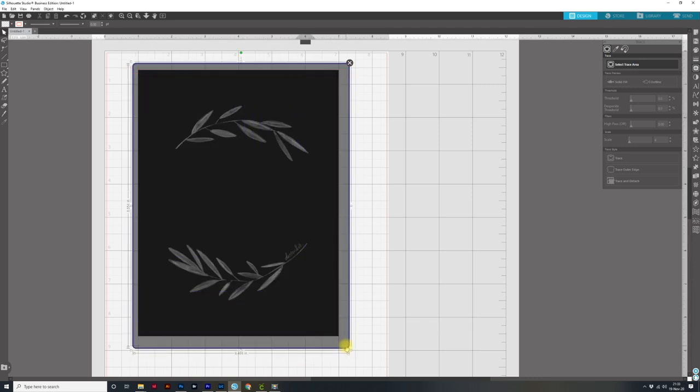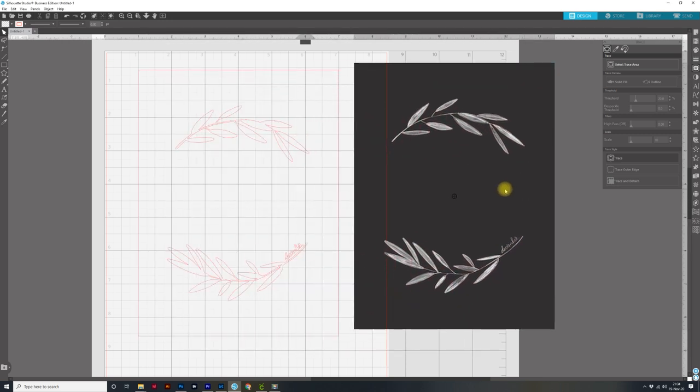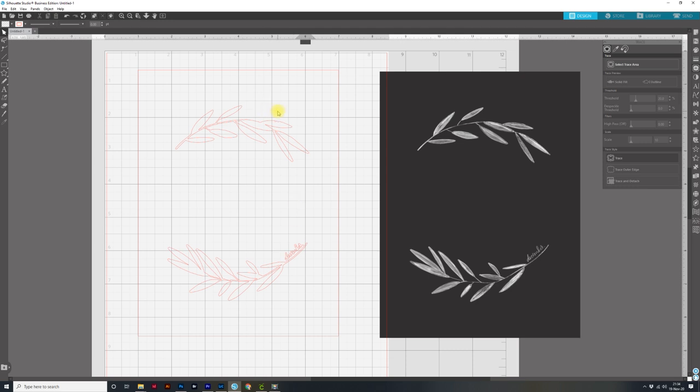As we get started, the first thing we need to do, like always, is to trace. Because this is a darker gray and white, I'm able to trace it as is. I'll go to the trace panel and click on Select Trace Area, then click and drag over the whole thing. It's highlighting the black because it always highlights the darker part, but really I want to trace around the white elements. I'll bring the threshold down to isolate more of the white — that actually looks pretty good. I'll click Trace, then move the file out of the way. We've got a really great trace, but there are a couple of pieces to get rid of, including the outer rectangle. I'll right-click and come down to Release Compound Path.